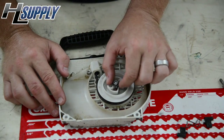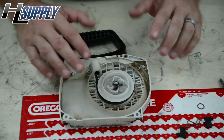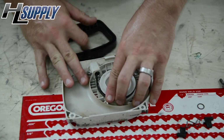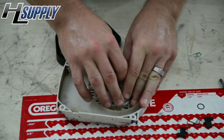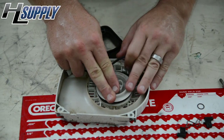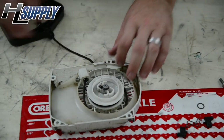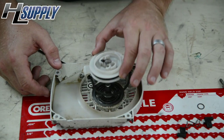Next we're going to remove the washer, and then to prevent the spring from popping out you're going to create some slack with the rope. To do that you want to pull the rope a little bit and slide it off the pulley to create the other slack. Now that the spring is not wound tight, you can remove the pulley.